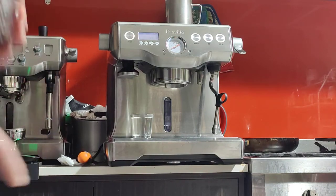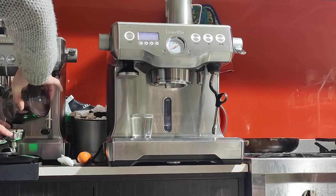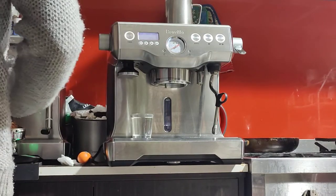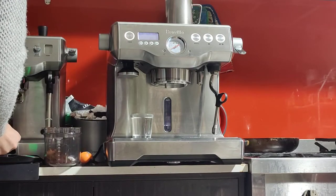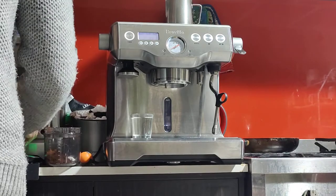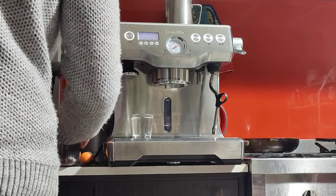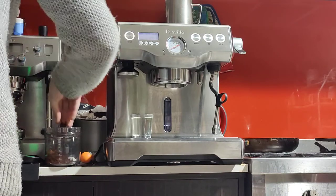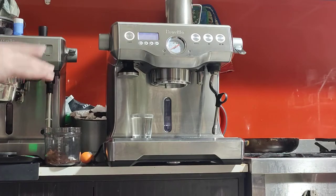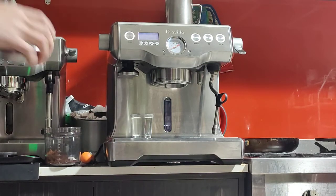I've got my scale here to measure the quantity. Most grinders will grind straight into the portafilter, which is actually better than grinding into a container. Sometimes you have to pre-grind though — for example if you don't have a grinder, or if you're using decaf coffee which is usually pre-ground.